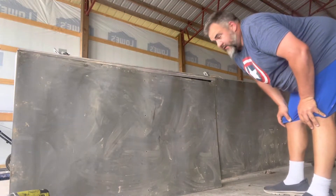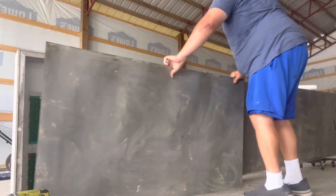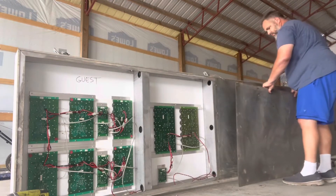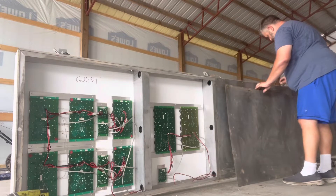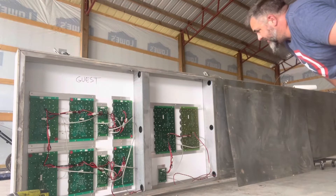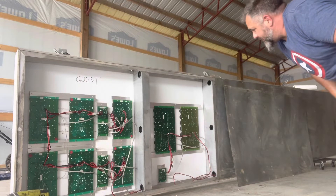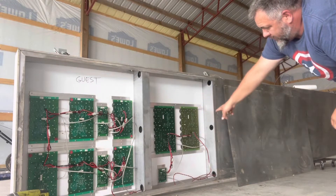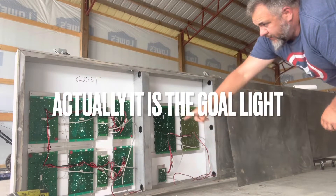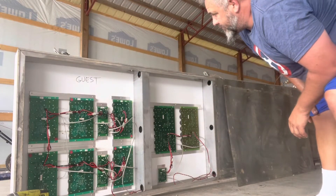It only took a few seconds to get all the screws off the back, so let's check it out inside. This back panel is just a piece of sheet metal. Check it out — all the circuit boards and everything for the different numbers and stuff. These are the score ones here, that one down there says period, and then these are for the penalty ones over here. Pretty sweet.